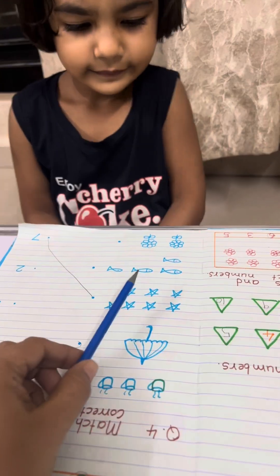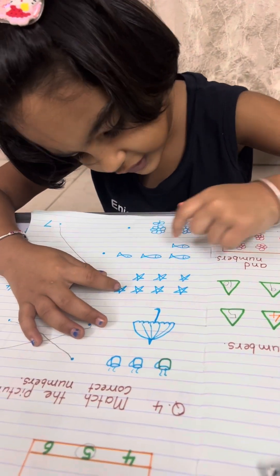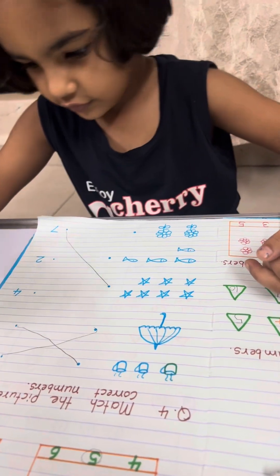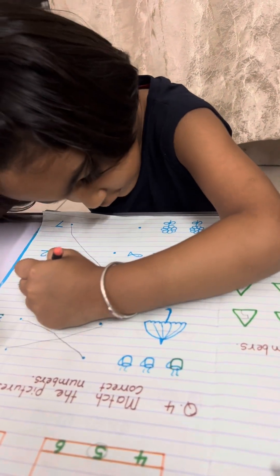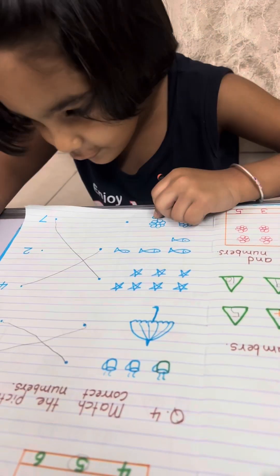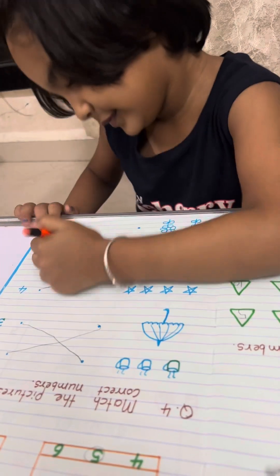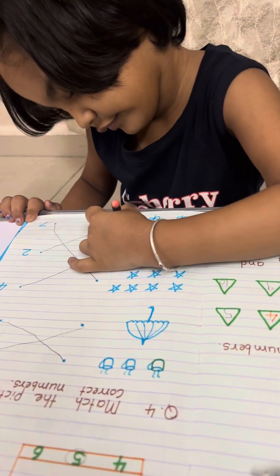How many fish are here? 1, 2, 3, 4. Where is your pencil? Okay, match it. Yes, very good. Now how many flowers? 1, 2. Okay, where is 2? Very good.